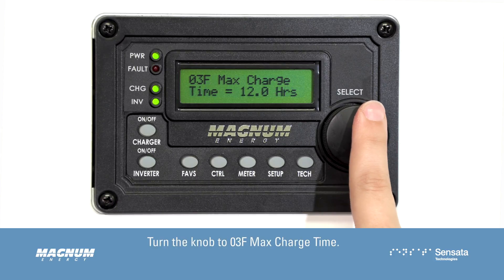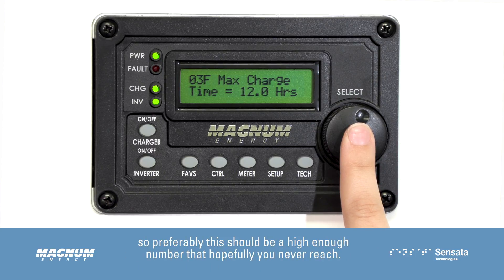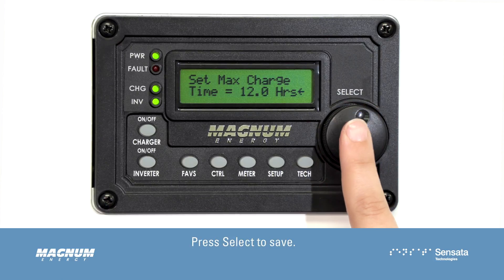Turn the knob to 03F Max Charge Time. This is a safety net so that if your batteries never hit a stop reason, we will override our charging parameters and stop charging altogether — so preferably this should be a high enough number that hopefully you never reach. Press Select, turn the knob to adjust this setting, then press Select to save.